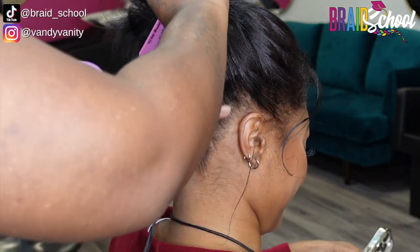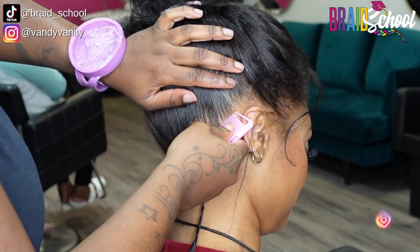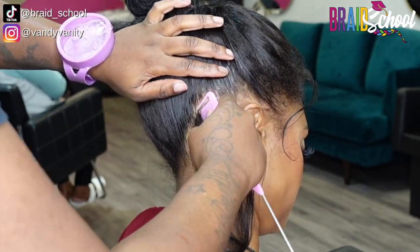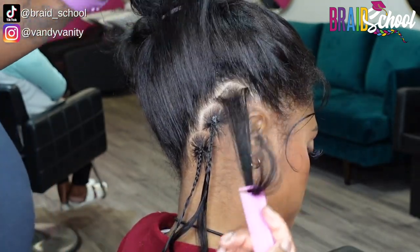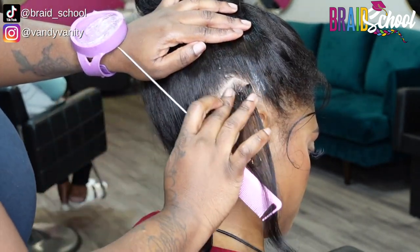It took a while for me to record this because I wanted the best of the best for y'all to really show you how it's done. My braider today is Meg — she's been with us for a couple of years now and is absolutely killing the game. That's me in the chair and she's doing C parts to prep my hair for my goddess lock install. Braid schoolers, this is going to be a follow-along video so make sure you take out your notes so you can come back and reference this later.